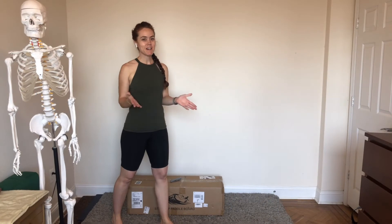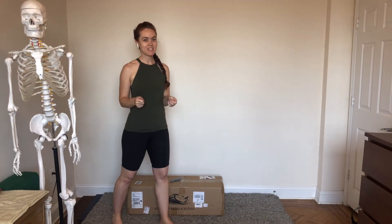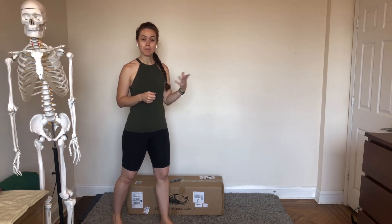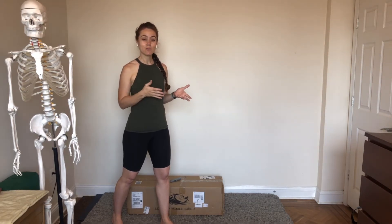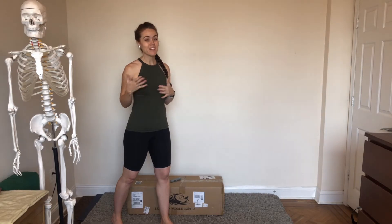Hey there, I'm about to start the unboxing process of the DWV DD paddleboard. This is an inflatable paddleboard and it's one of the most, if not the most, affordable paddleboard out there on the marketplace. So I'm going to give it a try, check it out, see if it holds up to the fancier paddleboard that I also own, and give you all the details.